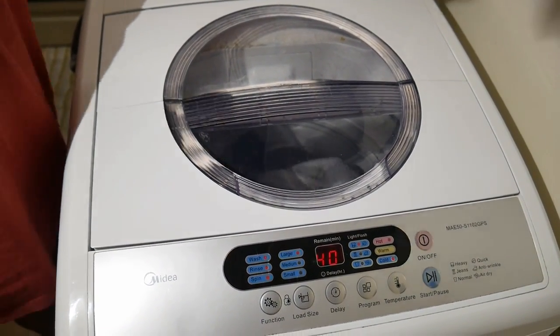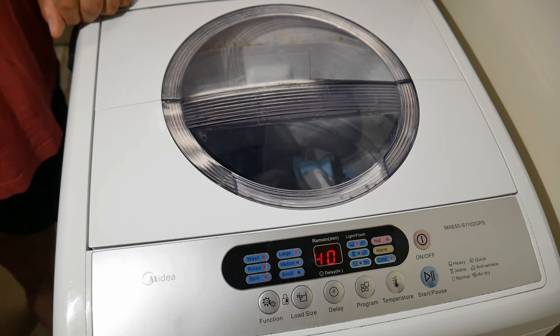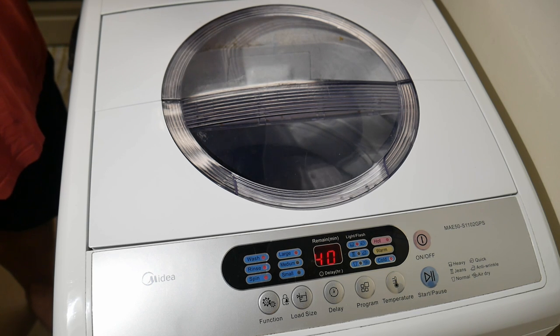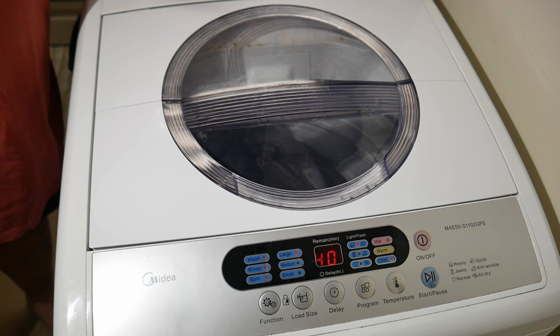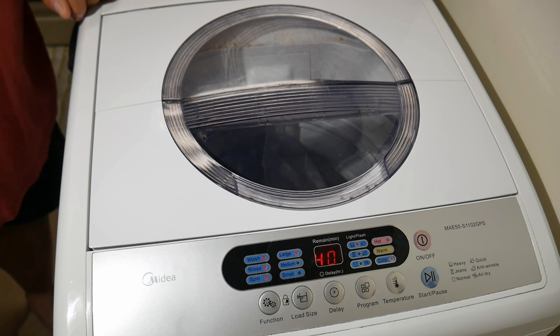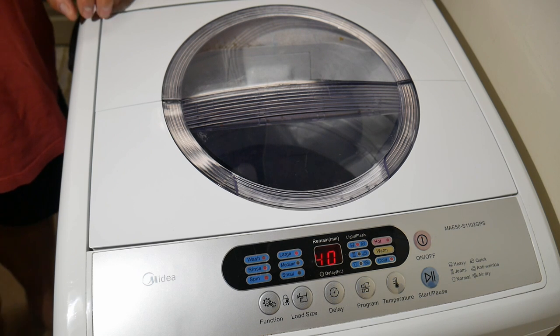Hopefully you can see the way it moves the clothes around. Once you pack the clothes in lightly and fill it up, the water tends to compress the clothes a little bit and that helps it work really well. It's definitely bigger than five gallons — maybe eight gallons — but I don't think it's ten gallons.